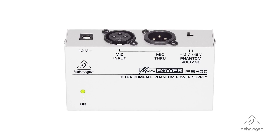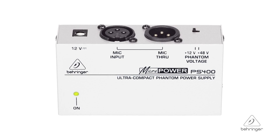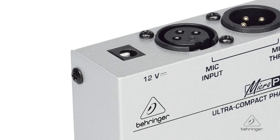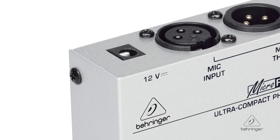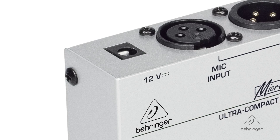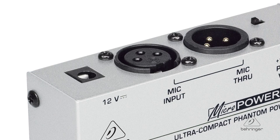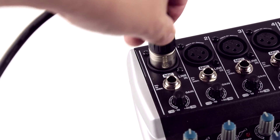They're phantom power supplies for condenser microphones, so they're obviously nice to have around the studio or live if you're using condenser mics. Now the PS400 has its own 12 volt power supply and it's going to give you either plus 12 or plus 48 volts to use with your phantom microphones. You will plug in on an XLR connector, it'll get the phantom power, it'll send it to the microphone, the mic's going to work great. Then you take the XLR output to your mixer, to your console, or to front of house if you're doing it live. It's just a straight through box and gives the phantom power to the condenser microphone.